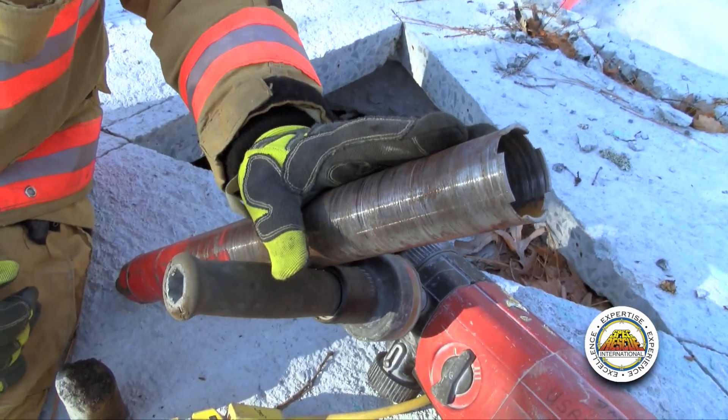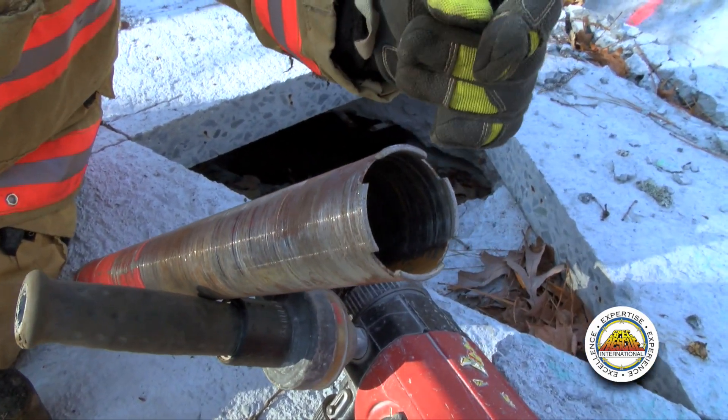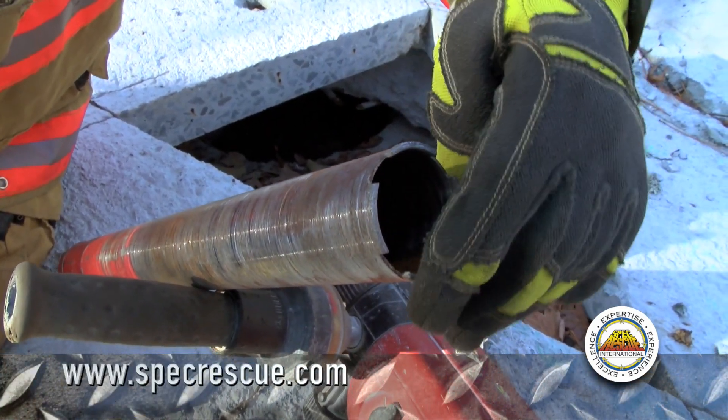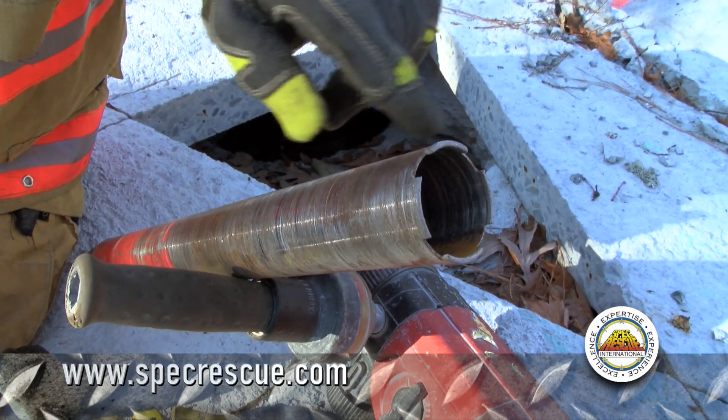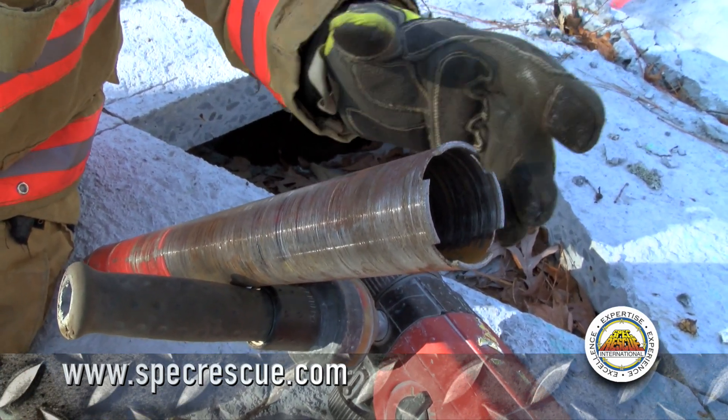First thing I want to talk about is the bit. You can see this is a two inch bit — we already talked about the need for the ideal two inch hole. You can see just the very leading edge are the teeth. These are a diamond matrix cutting surface.